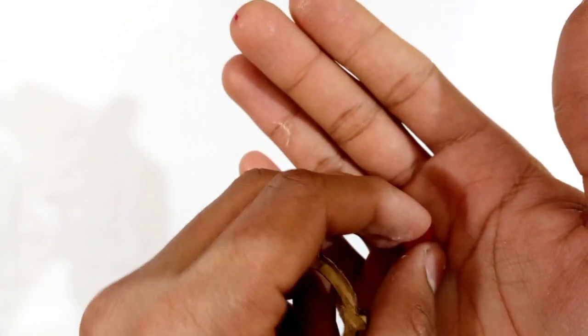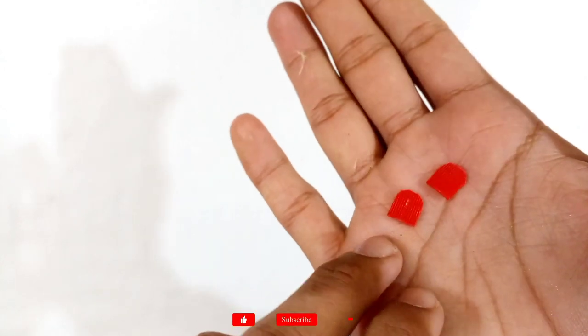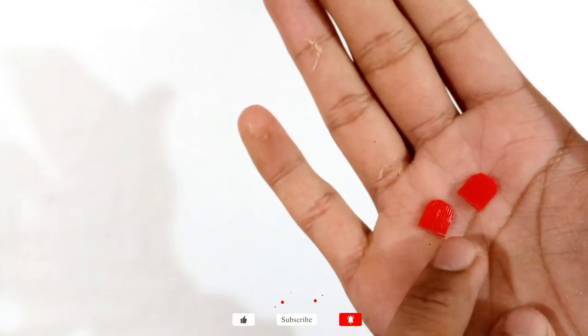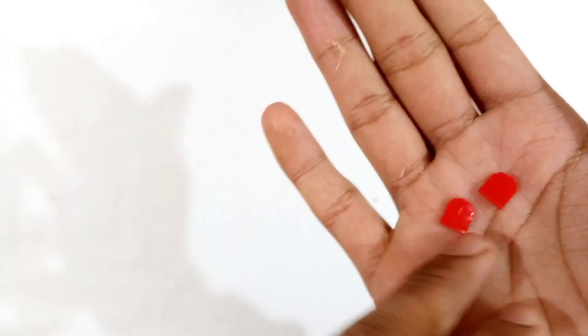I have two plastic pieces on my hand that I cut from a red color bottle cap and shaped them with scissors. You can also stick a square-shaped cardboard piece instead of using these two plastic pieces, or you can use both sides of an ice cream stick if you have one — otherwise use my idea.